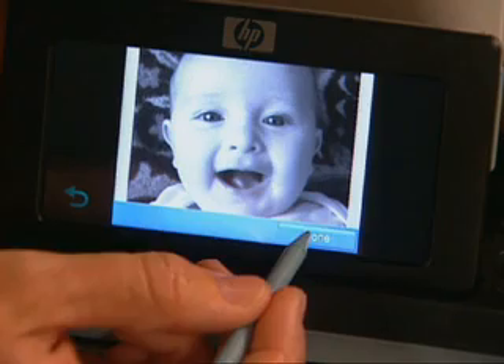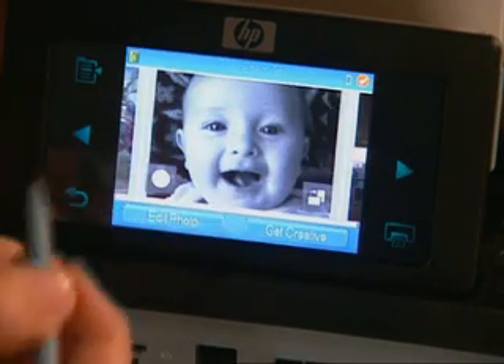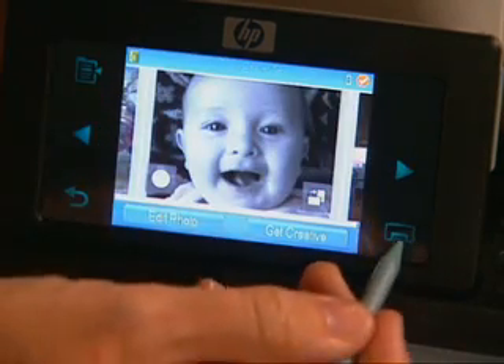I just choose black and white from the design gallery options, and since it's all done right here on the screen, I can preview it before I print it.